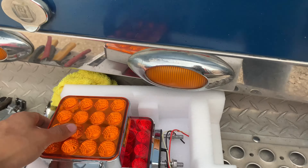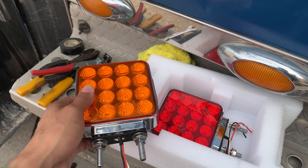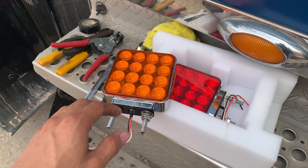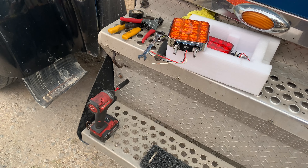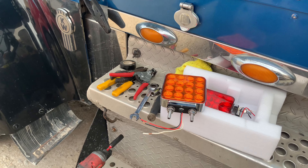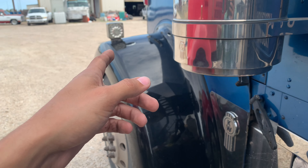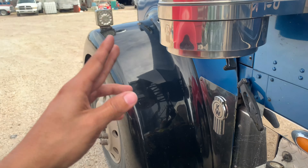I'm going to replace them. These were meant for the Project Bison build if you recall. I bought them in Houston at the Chrome Stop — I'll put their link in the description below so y'all can check it out. They've got good chrome stuff, lights, and everything at reasonable prices. These lights are aftermarket and universal, so the wires are red, black, and white — so I don't have to figure out which is which.